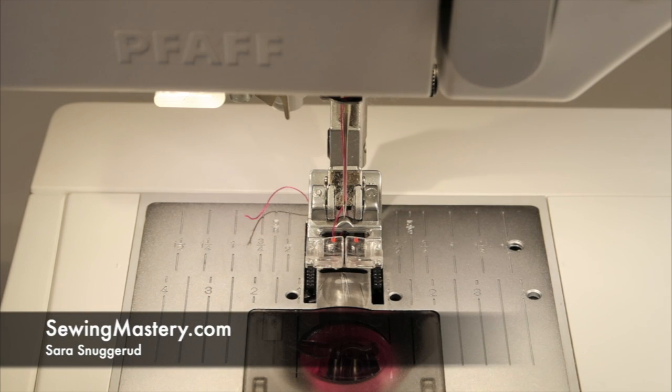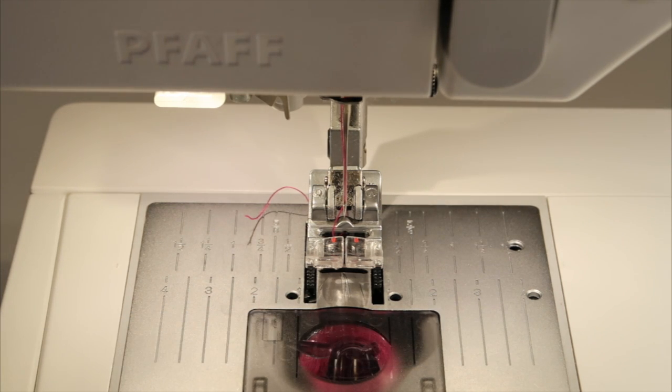The needle threaders on the FOF sewing machines actually all work about the same, but I'm going to show you some tricks that will help you just in case you are having some difficulty.